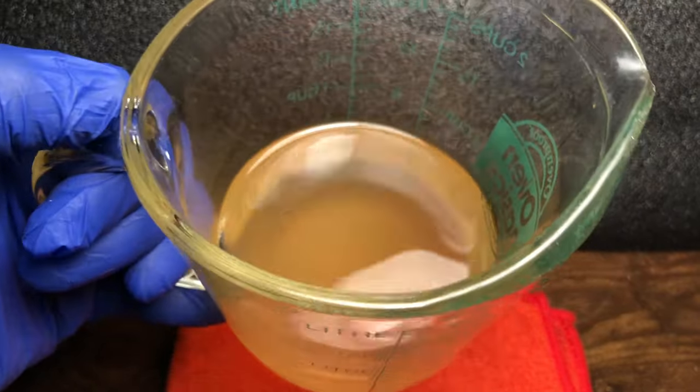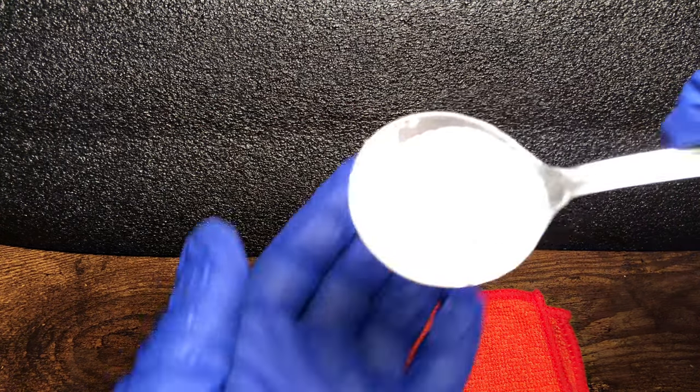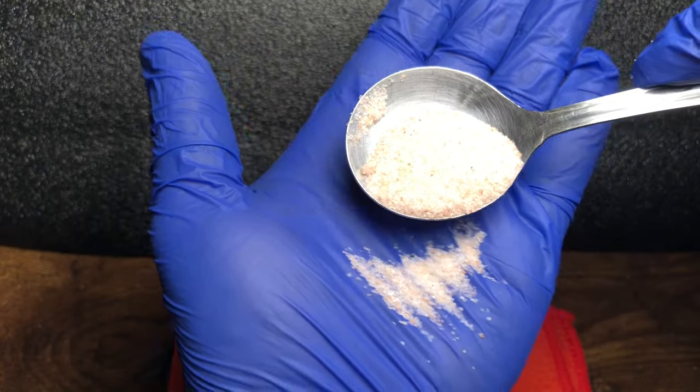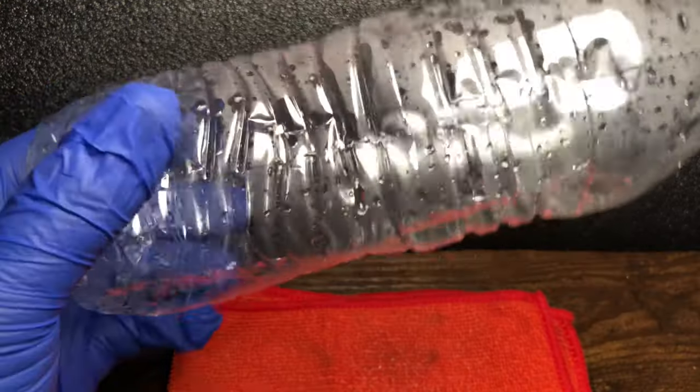My first ingredient is apple cider vinegar. I was going to have regular vinegar, but I was being stupid and completely forgot that I was all out of it. So, going to have to go with the healthy stuff. This is pink Himalayan sea salt. And then finally, we have a water bottle.